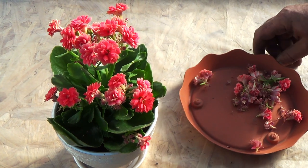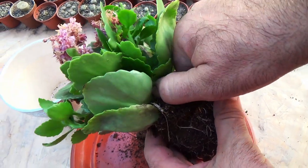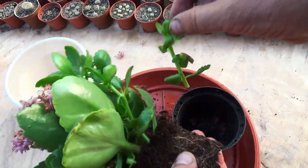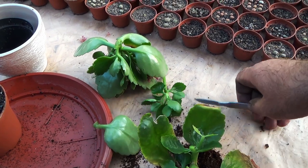After the end of flowering, approximately in May, we rejuvenate the plant. As a result, we get a plant with several leaves.